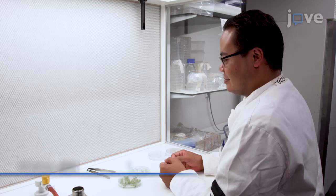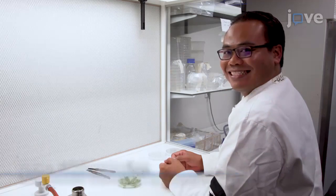Demonstrating the procedure will be PhD students Titus Wardani and Judah Roswanjaya, together with Marijke Hartog, a technician in our lab.